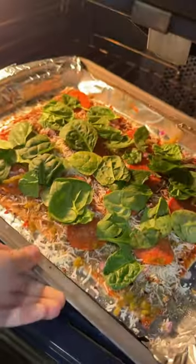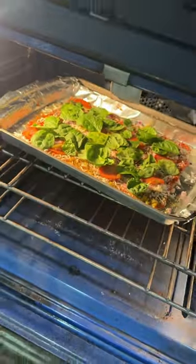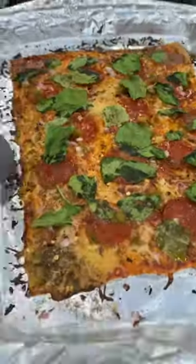I baked it in the oven at 350 for 15 minutes, then I pull it out of the oven and let it cool for a couple minutes.